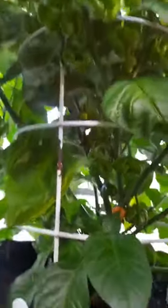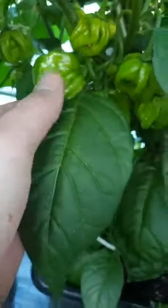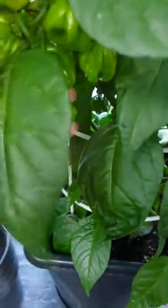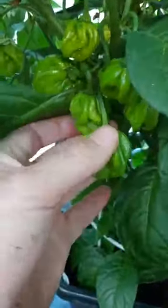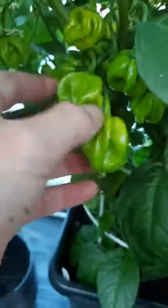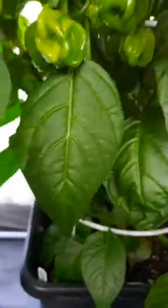Over here we have Bohemian Goat - this is my favourite chili. You can see they look pretty good, the phenos are pretty good, there's a decent size one to show you. They've got that sort of orangey, fruity taste about them which is why they're my favourite. If anybody hasn't grown Bohemian Goat before, I would definitely recommend doing so.